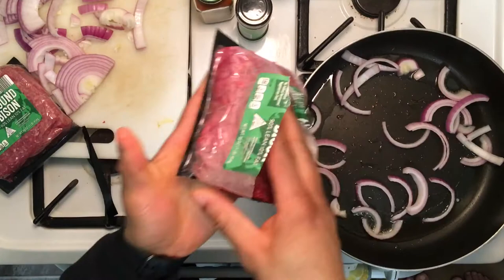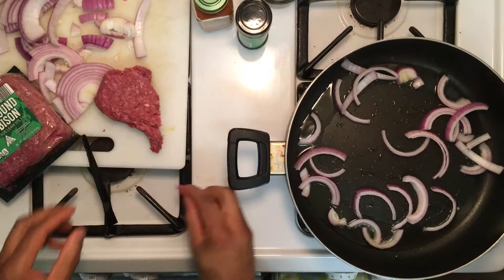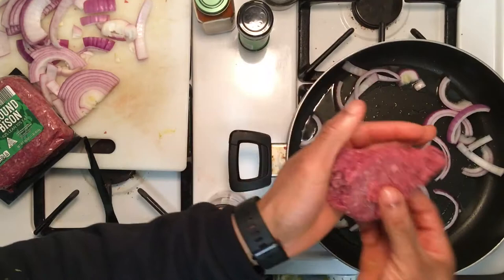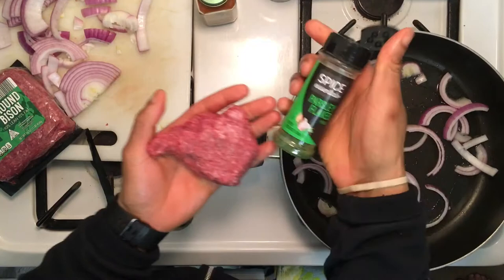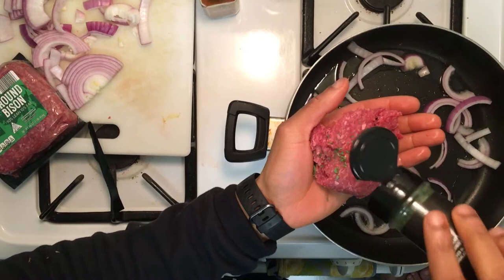Take the bison up out the pack, burger size of your choice. The way I'm going to do it is real simple. I'm gonna take my pink Himalayan salt right in my hand and sprinkle it on there just like this. Flip it around, and I'm going to put some parsley on it.